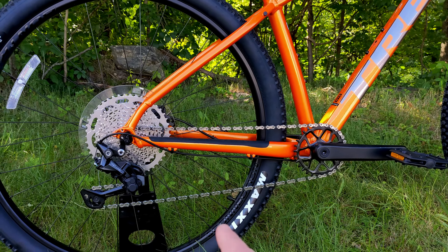The 2022 Trek Marlin 6 comes in and weighs 29.65 pounds.